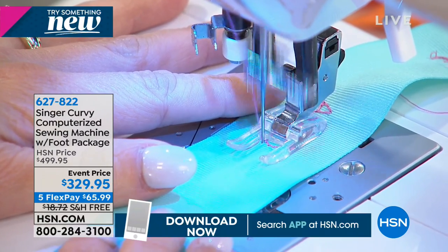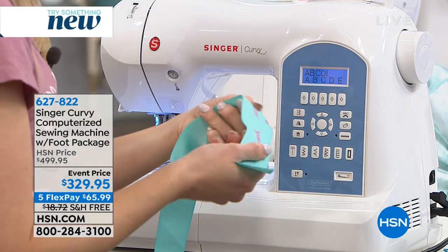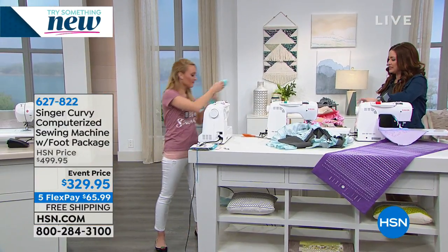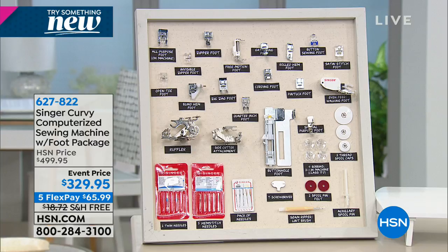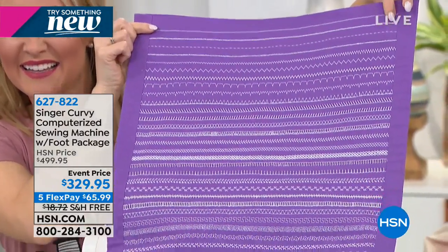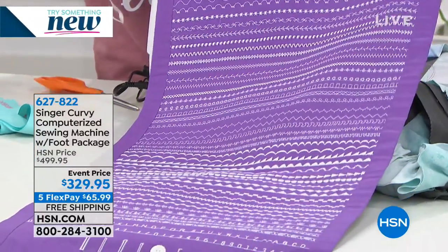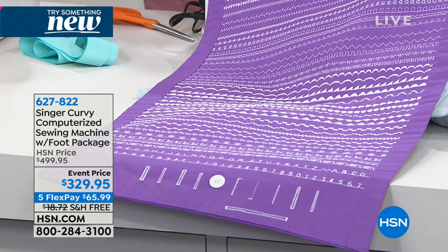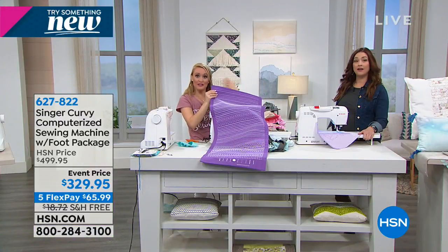It is a sewer's dream — so wonderful to have the two different modes, the 18 presser feet which if you were to buy them separately would be $360, and that extension table which is 17 inches by 10 inches, included. You have all of the presser feet because you get the machine home and see all the ruffles and different things you can create. You're getting 220 stitches, and you can tweak some of those — change the length, the width, do mirror imaging on some — which really adds to the 220 because you can manipulate them.